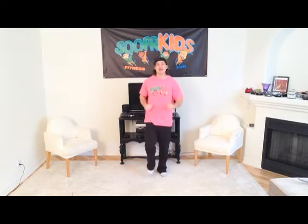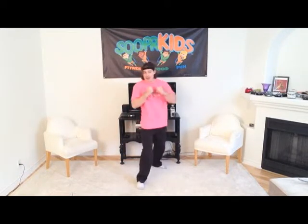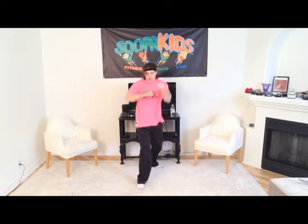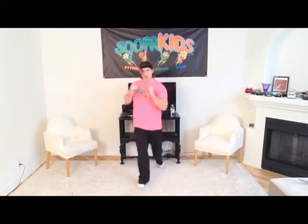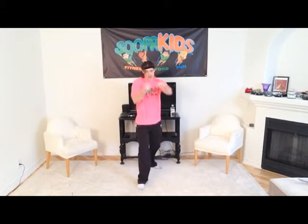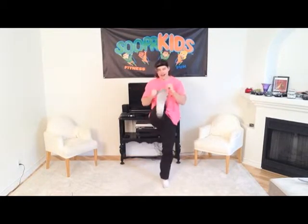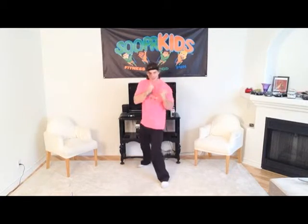Very nice, boys and girls! Let's do a jazz jog — kick those legs out a little bit loose again for three, two, and one. Now we're going to do some more kicks: kick forwards and punch, kick forwards and punch punch. Hi-yah! Good — hi-yah! Two more — hi-yah! Now swap legs to the other side, boys and girls. You're doing great — hi-yah, hi-yah, two more, hi-yah!